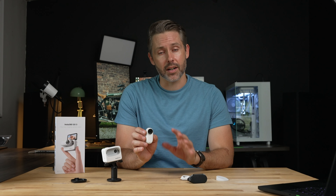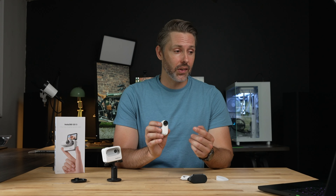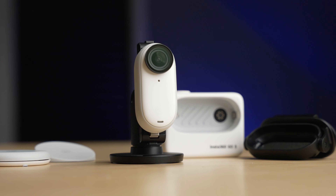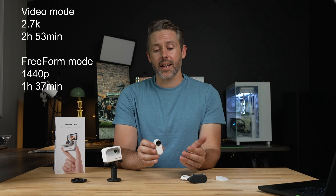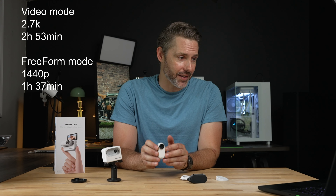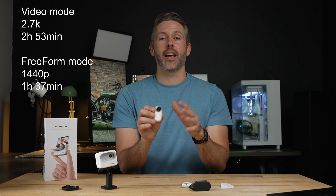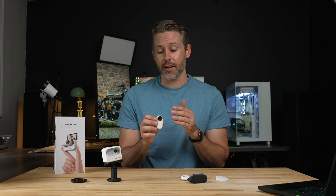For storage, the Go 3 uses internal storage and comes in a few size variations. The 32GB starts at $380, the 64GB starts at $400, and it goes up to 128GB of internal storage for $430. Those packages include all the different accessories but change the maximum record time. Recording times on the 64GB version equate to two hours and 53 minutes in 2.7K 30fps mode, or one hour and 37 minutes in the 1440p free frame mode, which is like a single side of a 360 camera — recording everything in front of you with a fisheye look that you process afterwards in an app.